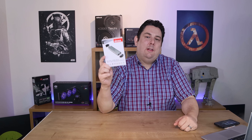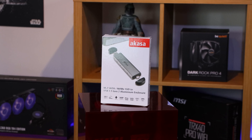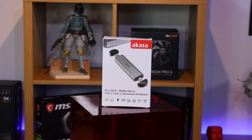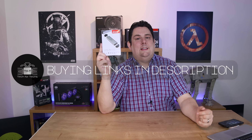Hi everyone, Phil from Tech for Techs here. Today we're going to be looking at this from Akasa — it's an M.2 SATA/NVMe SSD to USB 3.1 Gen 2 aluminium enclosure. Yeah, it's a bit of a mouthful, but basically it lets you put an M.2 SSD in here, either a SATA-based one or NVMe, and then hook it up to your PC using either USB Type-C or traditional USB Type-A, so you can transfer data at really quick speeds with backwards compatibility.